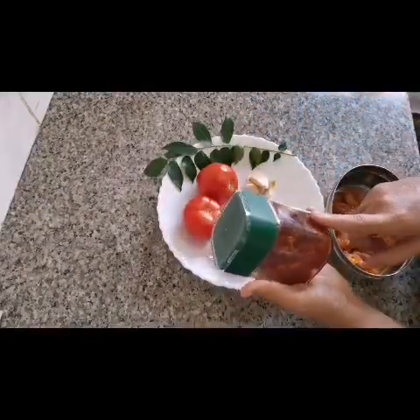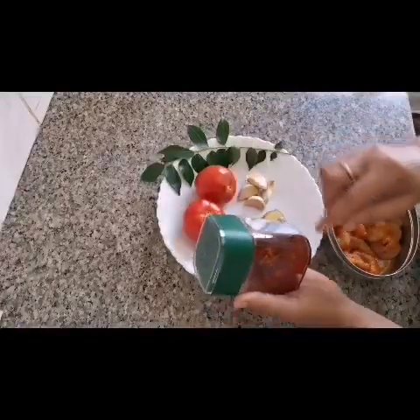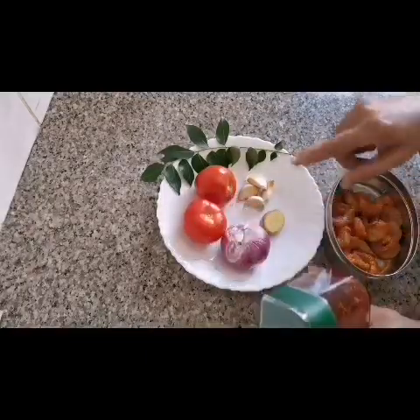I'll be making chili paste. I'll give you chili paste — I can add the chili paste and cook it in the dish.